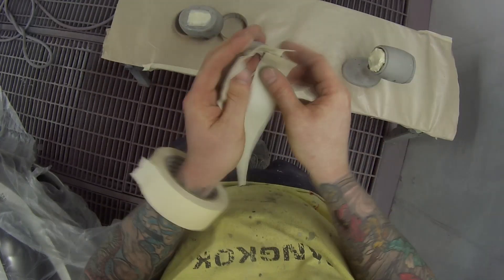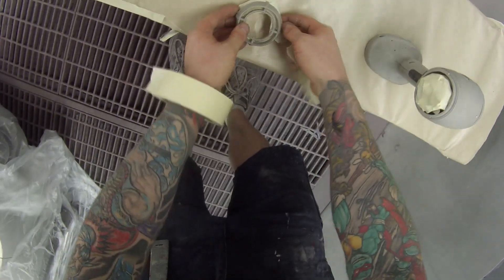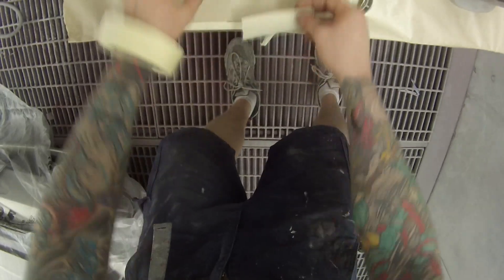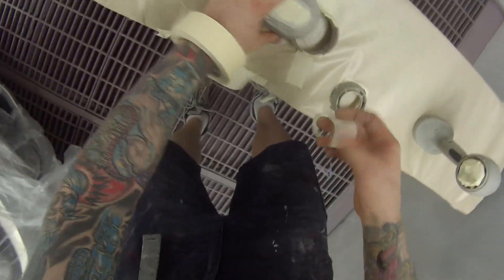These things can also be made yourself. I've heard there are some YouTube videos on how to make your own out of a cordless drill. The other painter I work with was actually thinking of doing it.